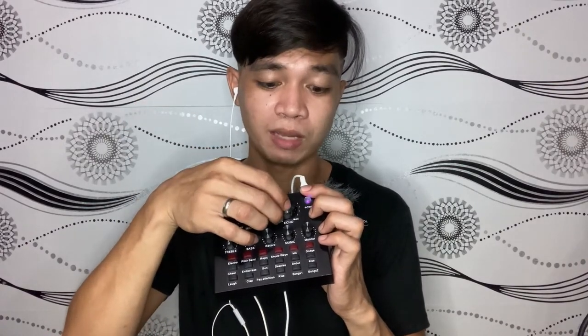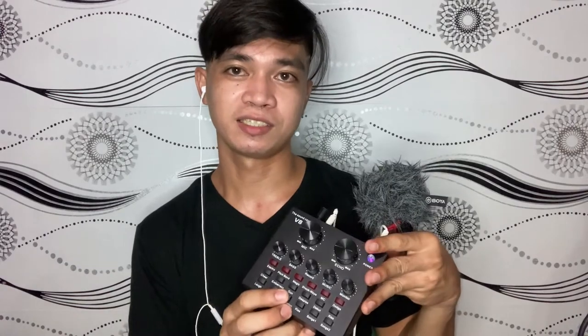At kung gusto ninyong taasan, yung echo nya kayo na din mag-adjust kung anong gusto ninyo. Naririnig natin dito kaya madali lang ma-monitor. Ayan, yung mga sound effects — sinasabi nila yung mga sound effects — ayan meron dito. Pwede din ninyong baguhin yung boses dito: electro hello hello, pitch bend — lumit galit yung boses — magic hello hello — parang giant. Tapos yung shock — hello hello — mc hello hello — tapos dodge.